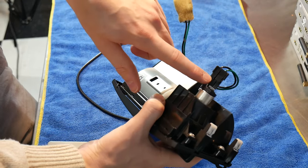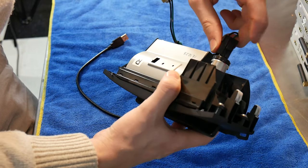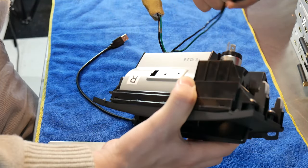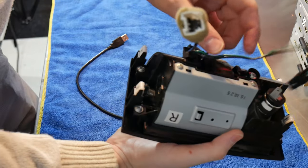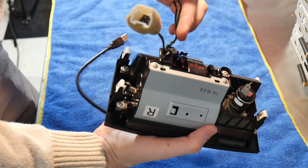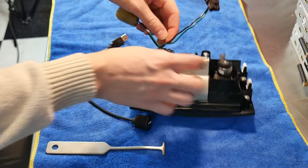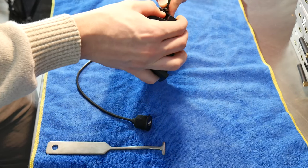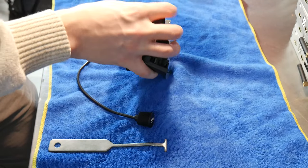First thing we'll be unplugging this. You need to pinch down on this clip right here and pull back. From there you can untuck it from these two clips, and you can either cut the zip tie or get this loose. We'll just be pinching in the sides of it to pull it out.